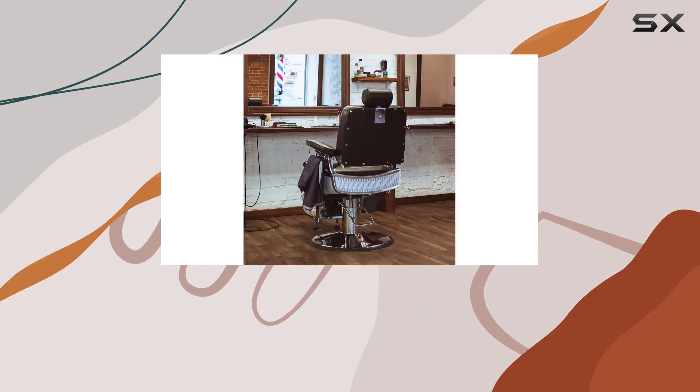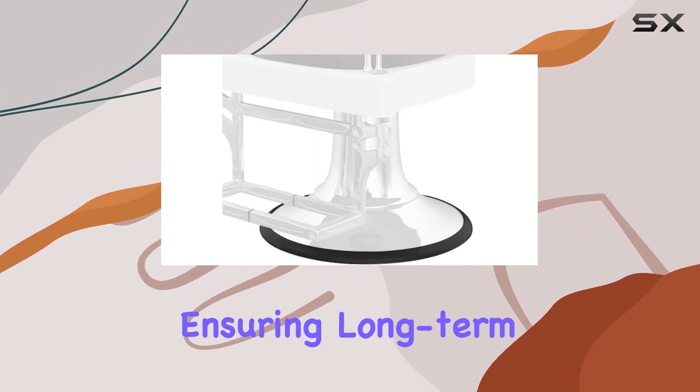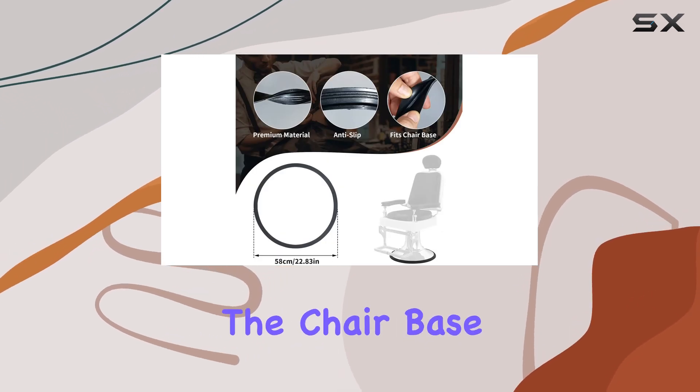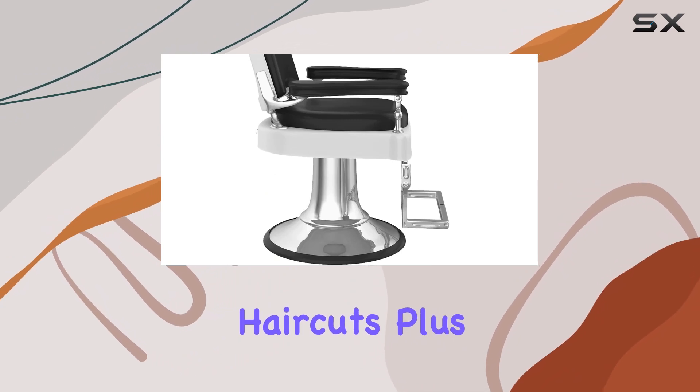Unlike other chair pads, it's resistant to wear and deformation, ensuring long-term durability and performance. Installation is a breeze — simply slip the ring over the chair base and say goodbye to slipping hazards during haircuts.